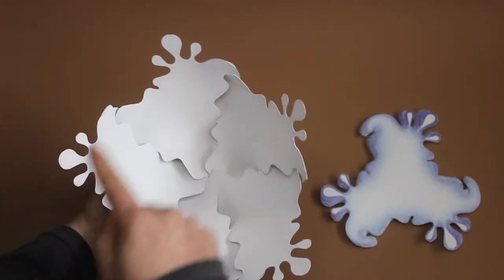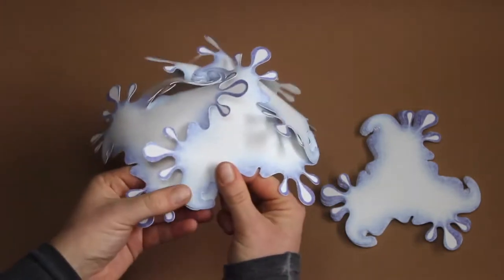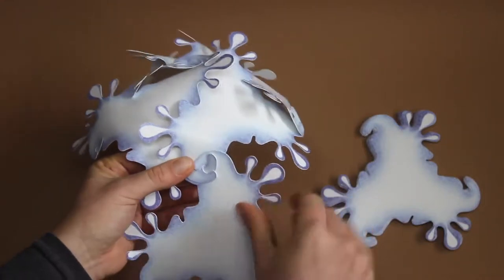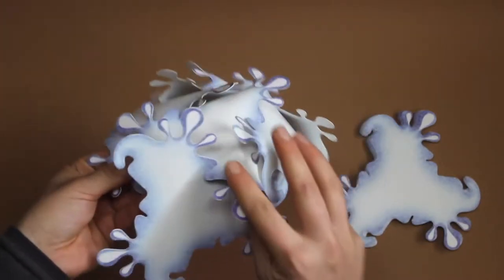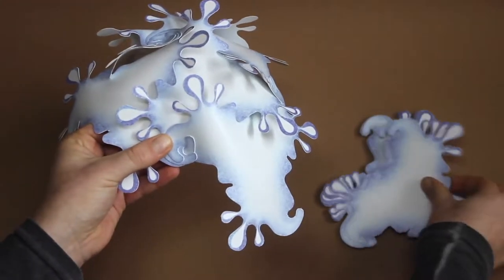We continue with adding pieces on all the sides — the hook from below, the entrance, and the other hook. Like this we go all around.